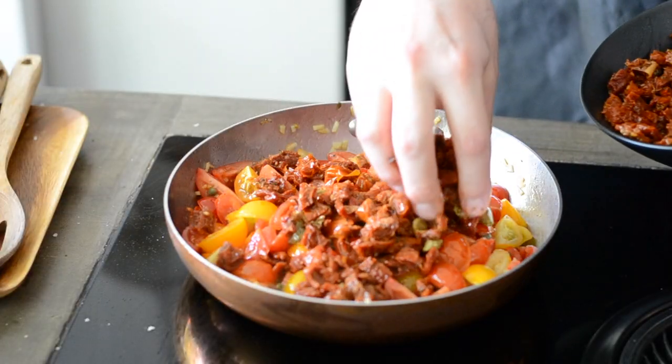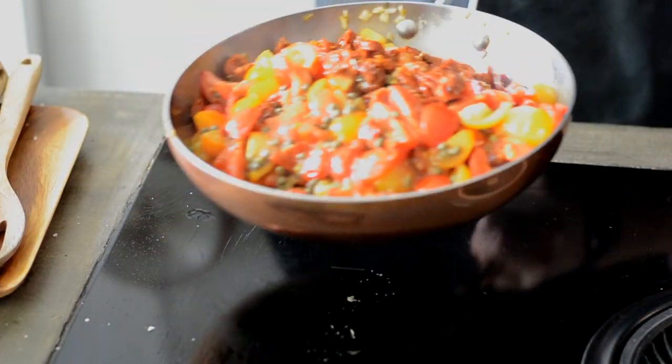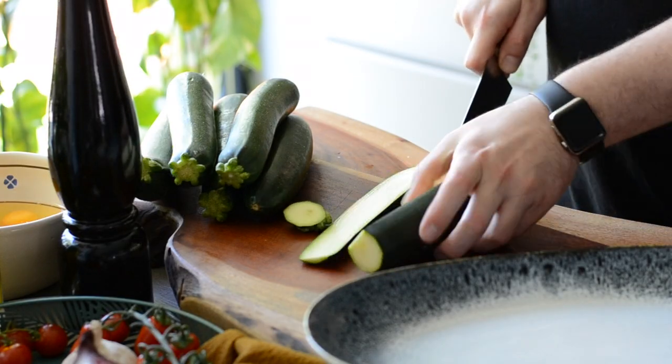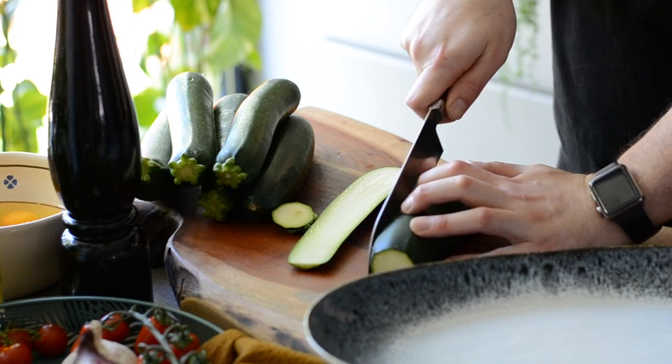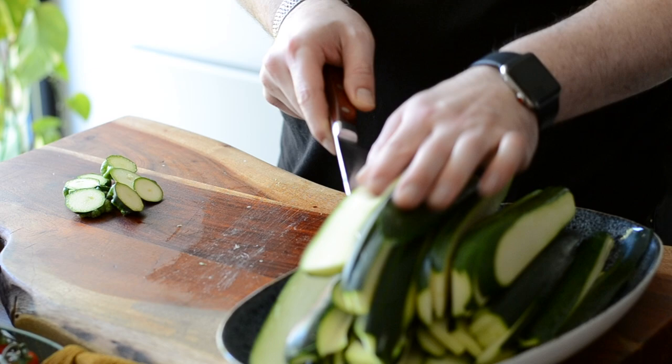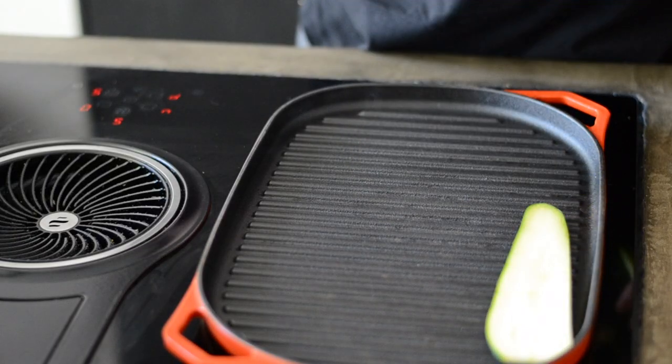I wanted the sauce to have different textures which will give a nice bite to the whole dish, and capers will add some acidity to balance the flavors. Now cut the courgettes lengthwise in half centimeter thick and grill them until they have a nice color, sprinkle them with salt and leave them aside.